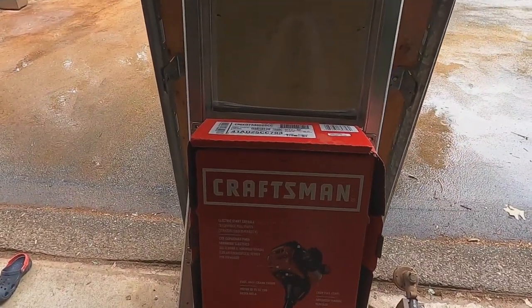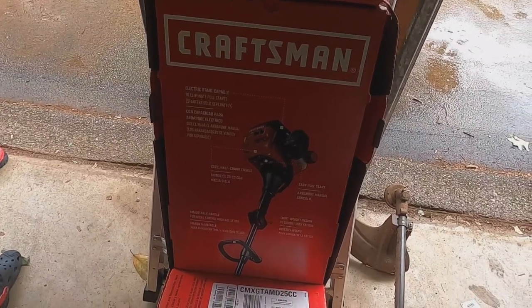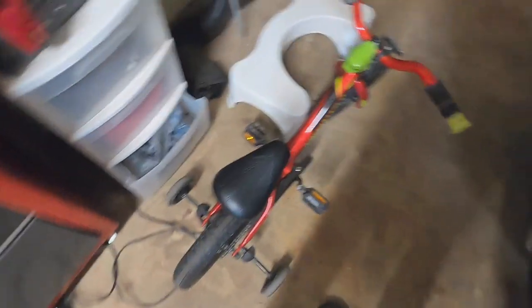All right, craftsmen folks and all you Lowe's folks out there. Alexa, stop! She's being temperamental.